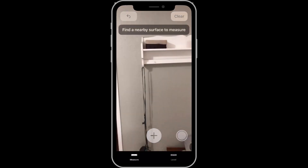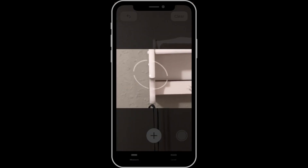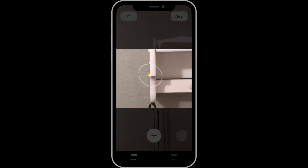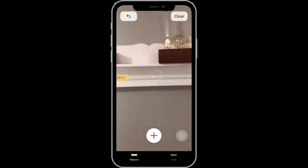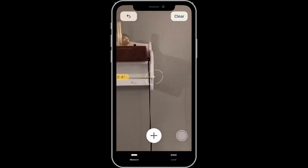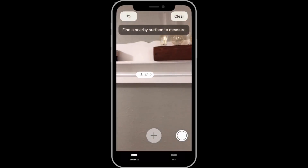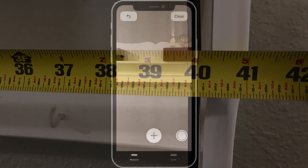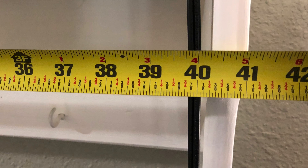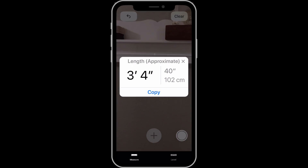Now let's try with another object. I'm going to measure the width of this shelf by adding a point at the very left edge and then over on the right edge. Notice that the entire object doesn't need to be in the frame at first to get a measurement. That gives me 3 feet 4 inches, which is about an inch off of the true measurement. In my first test when I wasn't recording, the Measure app got this spot on at 3 feet 5 inches, so results are going to vary slightly.